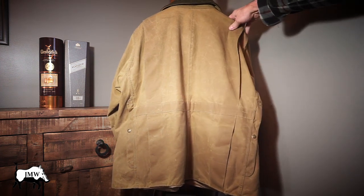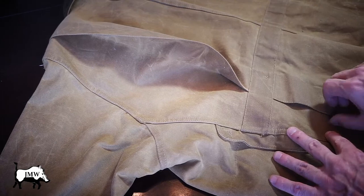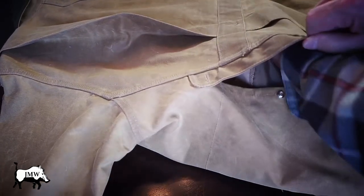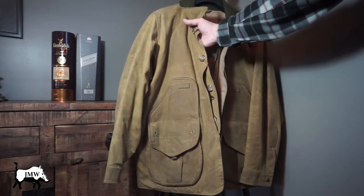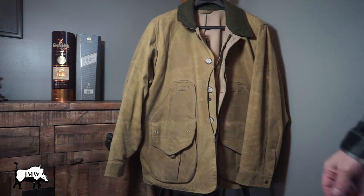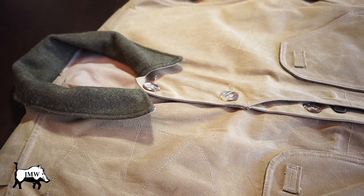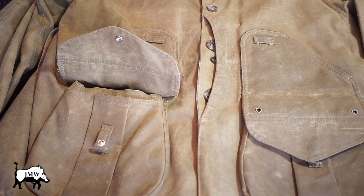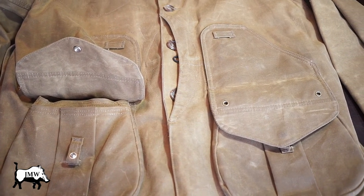Awesome coat. The stitching on this thing is seriously heavy-duty — it's going to last a lifetime, two or three lifetimes. This is the action back design, which provides a full range of motion through the shoulders. It has a shoulder patch for right-handed shooters. Thanks for watching this review of the Filson Tin Cloth Field Coat — amazing quality, usual Filson goodness. It's a classic hunting coat for upland game and ducks. I love it — go out and buy one.